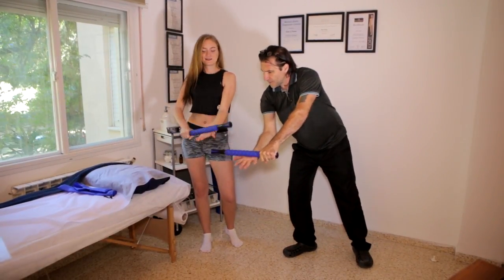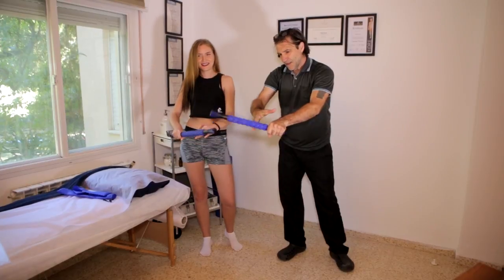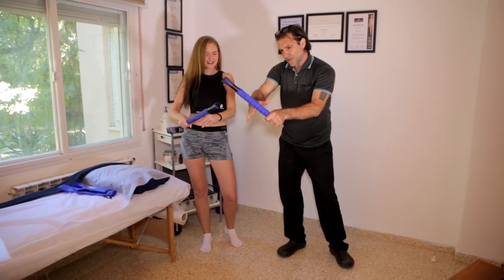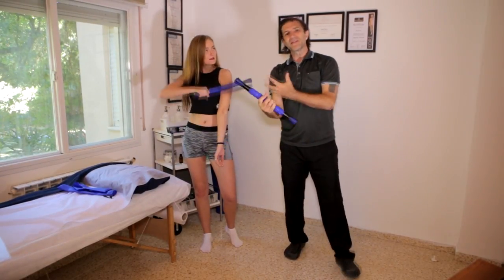You can roll it down to your hand and even roll it onto the fingers to get a nice stimulation there and bring some blood flow. This is really nice for bringing the blood flow back into the arm.